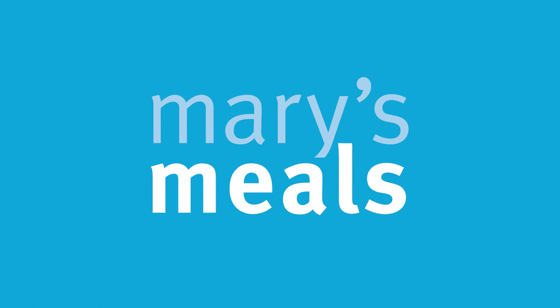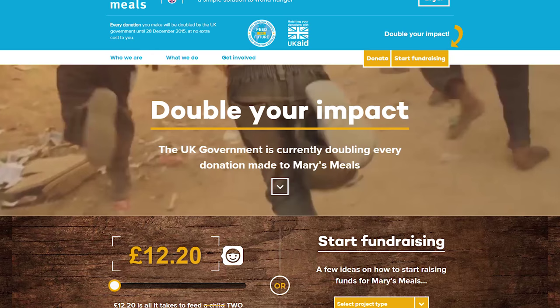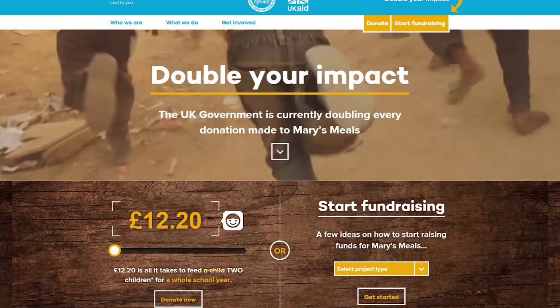So this year it's Mary's Meals. Now Mary's Meals are a wonderful charity. Their aim is to give every child one decent meal in their place of education every day that they're there — think of it as school dinners for the world's hungriest children.